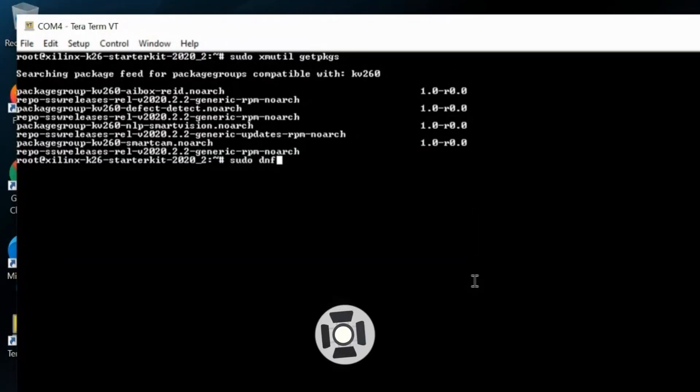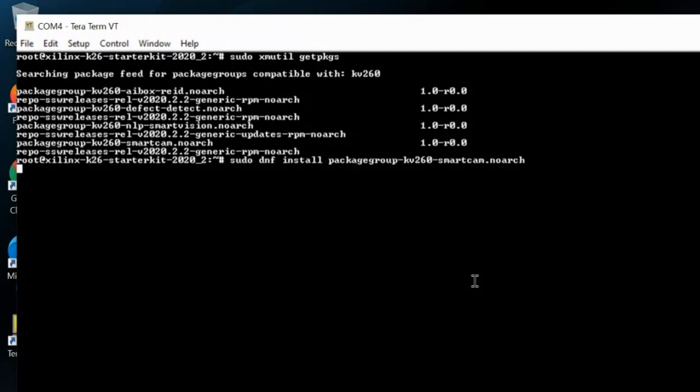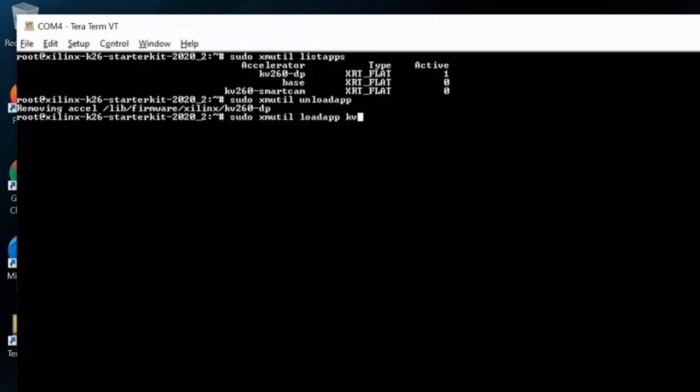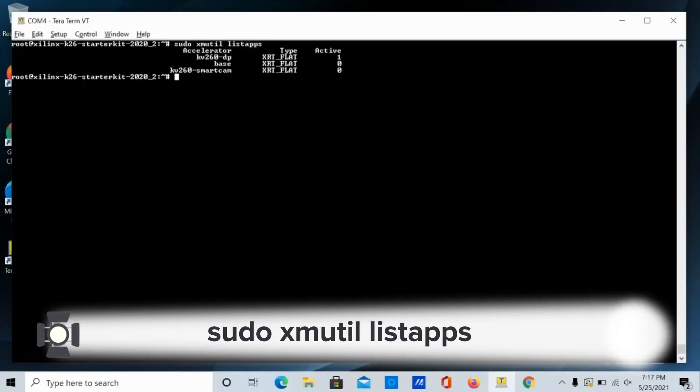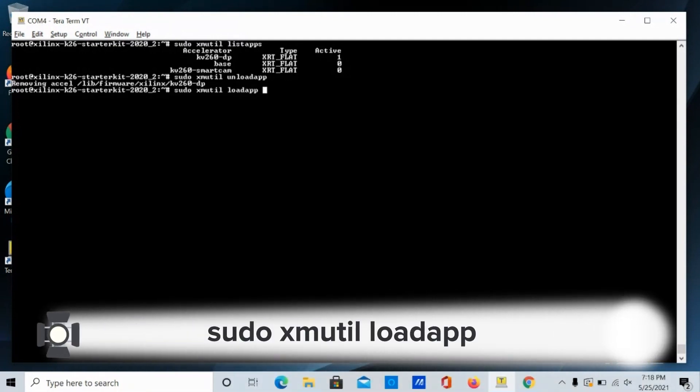Let's install the smart camera application. This application programs the SOM as a smart camera, with the ability to process a 1080p video stream from either a MIPI or USB camera, and display it over HDMI or DisplayPort, or stream it over wired Ethernet. Now you can load and swap any applications you have installed on the local file system. Check the list by running this command, or by exploring the /opt/Xilinx directory. Choose one and start it by running this command and the application name.